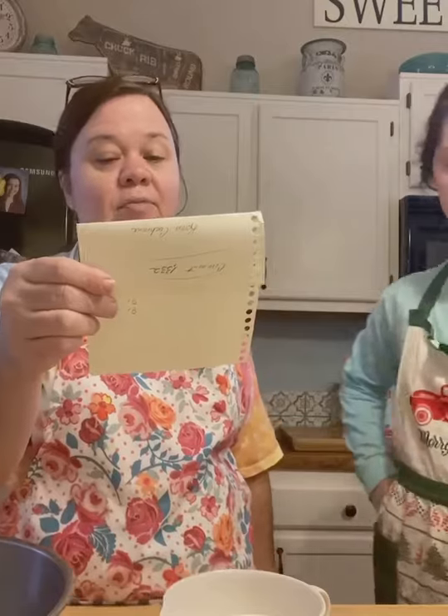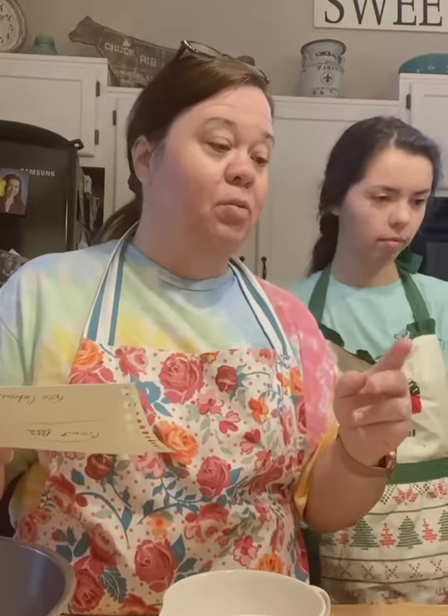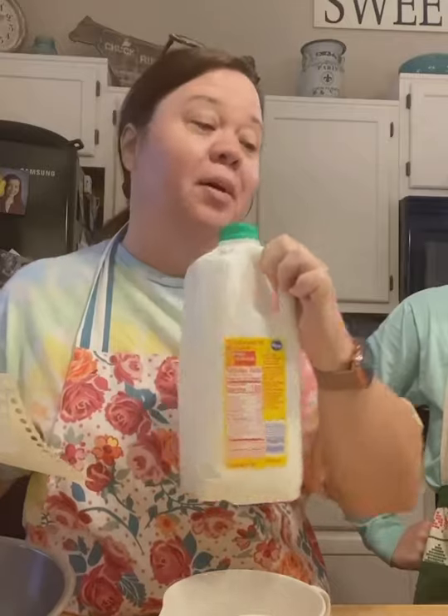So it's three cups of self-rising flour, three heaping tablespoons of ginger, two heaping teaspoons of cinnamon, and two teaspoons of baking soda — we call it 'sody.' My mom calls it sody. I don't know why baking soda is in there since it's self-rising flour, but we've always used it and it turns out great. And a cup of oil — I use canola oil, but you can use any kind of oil, like vegetable oil. A cup of buttermilk. Y'all know I love my buttermilk. Buttermilk just makes everything better. A cup of molasses.